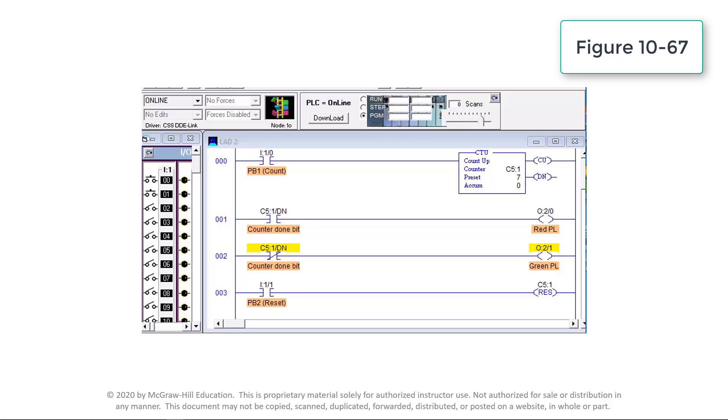The counter is reset by closing PB2 at input I:1/1, which resets the accumulated count to 0. Counting can resume when rung 3 goes false again.